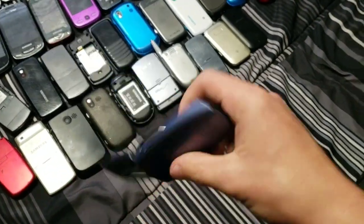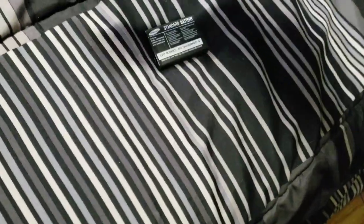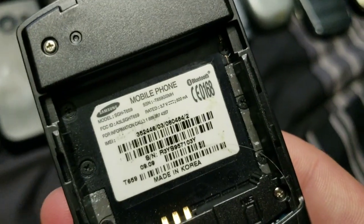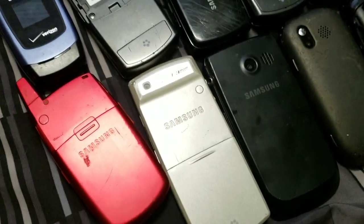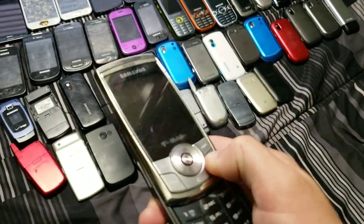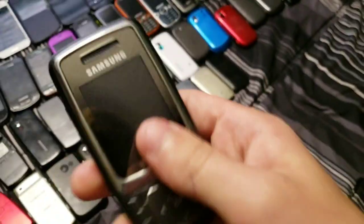Next up we have the SCH-U340 — works fully, dead right now. This one is an SGH-T659 — works but has a messed up motherboard where the screen turns off about three seconds after it turns on. This other T659 is dead but works fine. This one is an SGH-T239 — works fine except the speaker doesn't work. I can't remember where I got most of these.